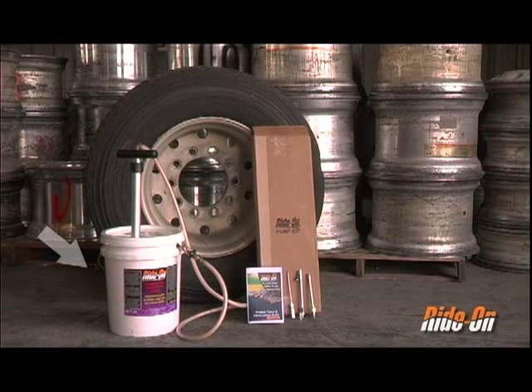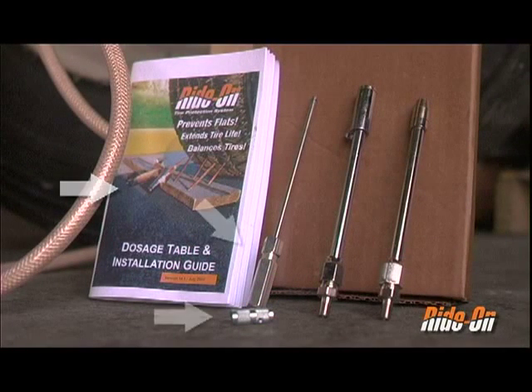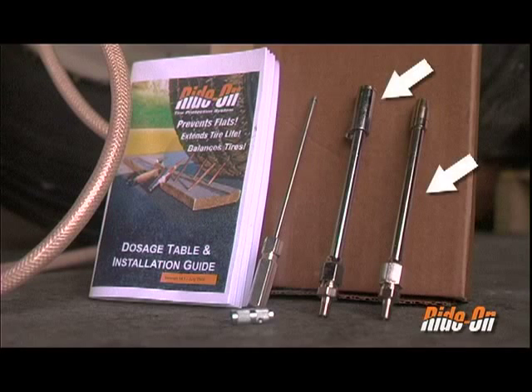For this installation you will need a 5 gallon pail of Rydon CHS formula and an HP300 pump. Included with the pump is a dosage table and installation guide, two valve core removers, and two pump chuck attachments.